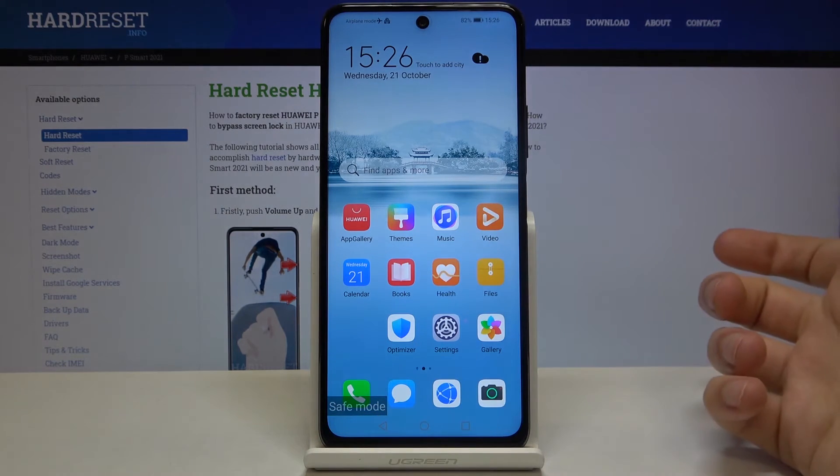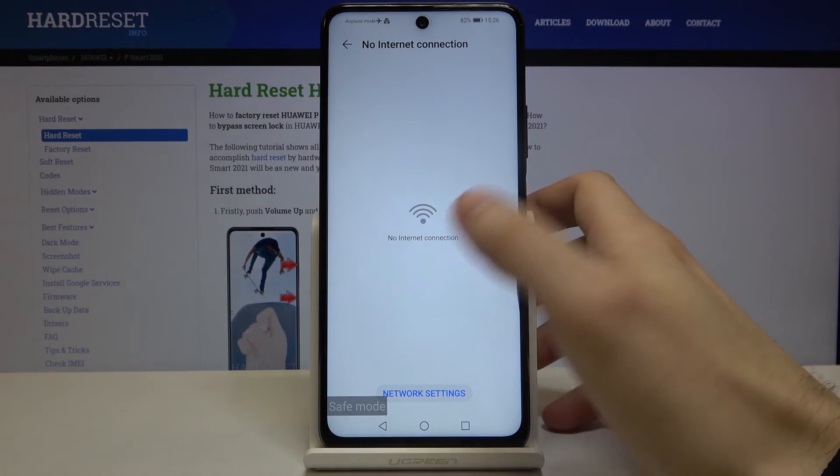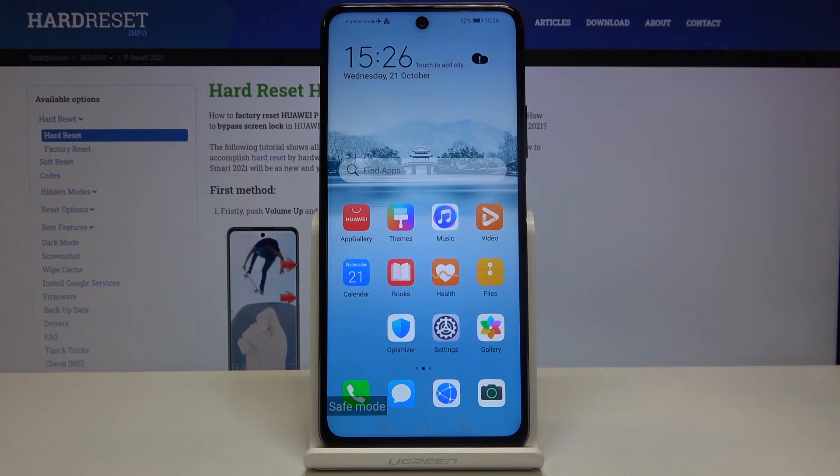As you can see, the sign says safe mode, which is proof that I'm in safe mode now. If you want to exit safe mode, just restart your device and it will restart in normal mode. And that's it, thanks for watching.